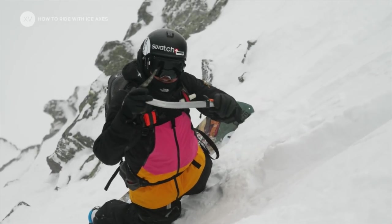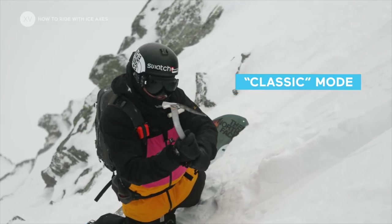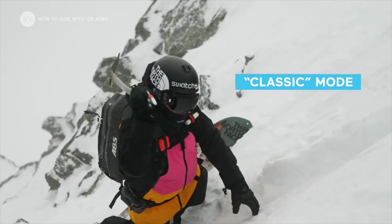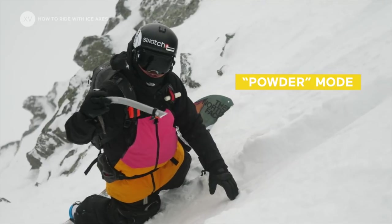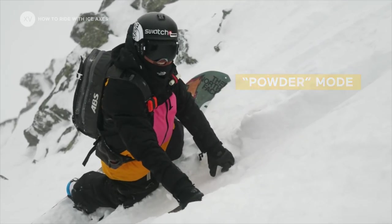There are two ways to use the ice axe. One way is the classical way, using the blade into the hard snow. The other way is to use the handle into softer, deeper snow as an anchor.